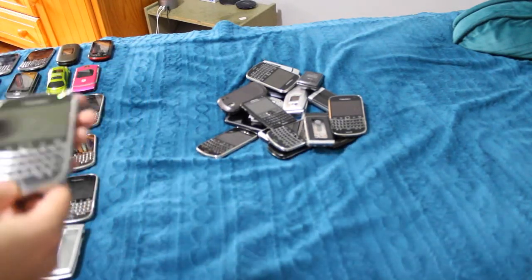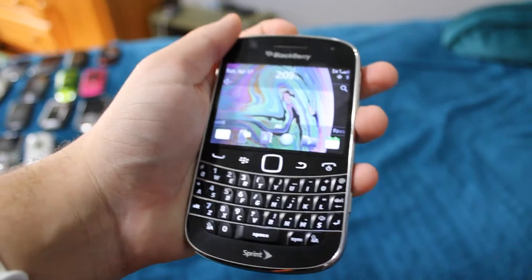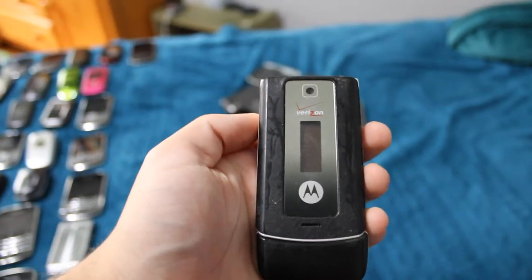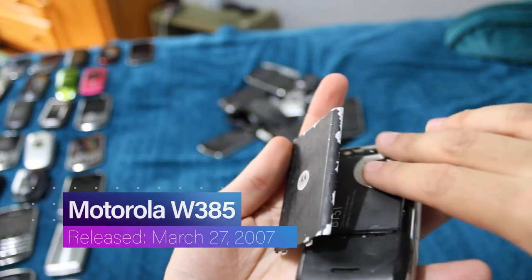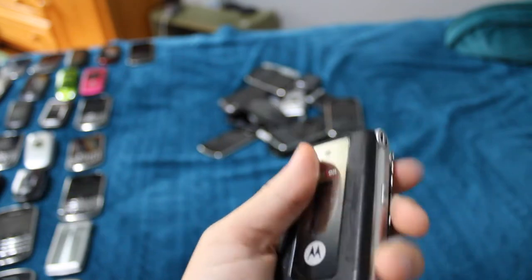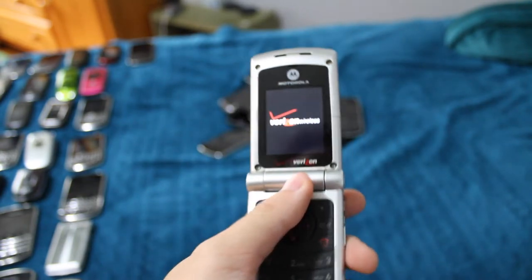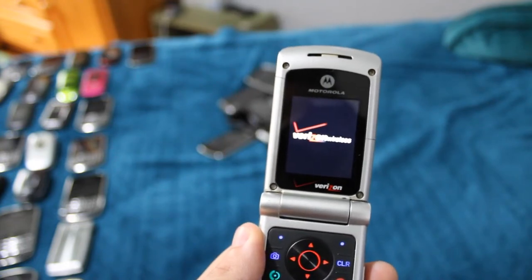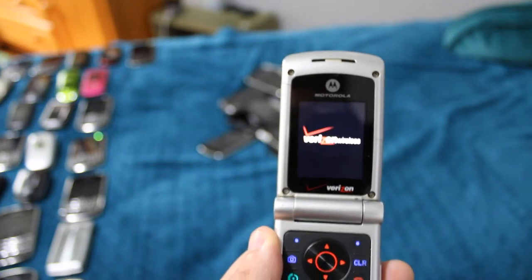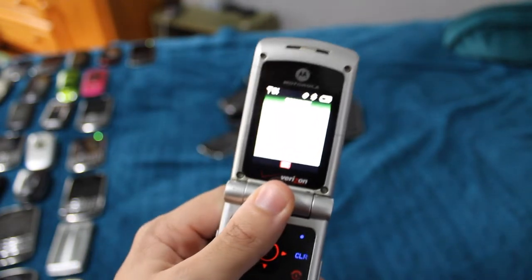So I accidentally cut off the clip. It works — it's running on very low battery right now. This is the Motorola W385, which is very screwed up. The backplate does not stay on at all, probably because the battery is all kinds of swollen and jutting out. It's in really bad shape, but it works — kind of. It has a very, very bad battery.